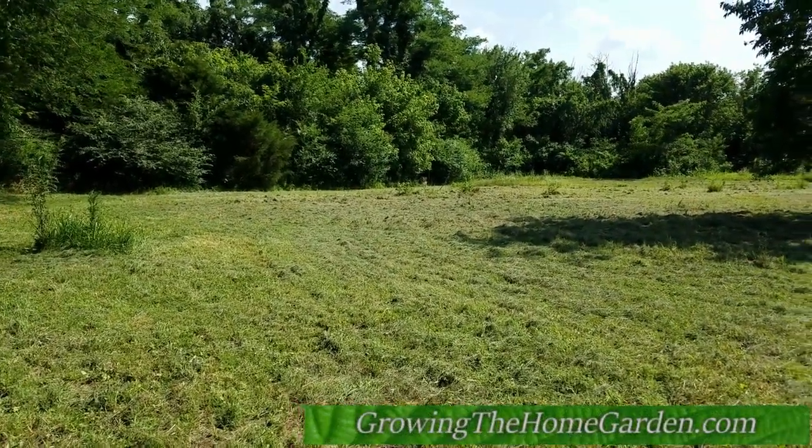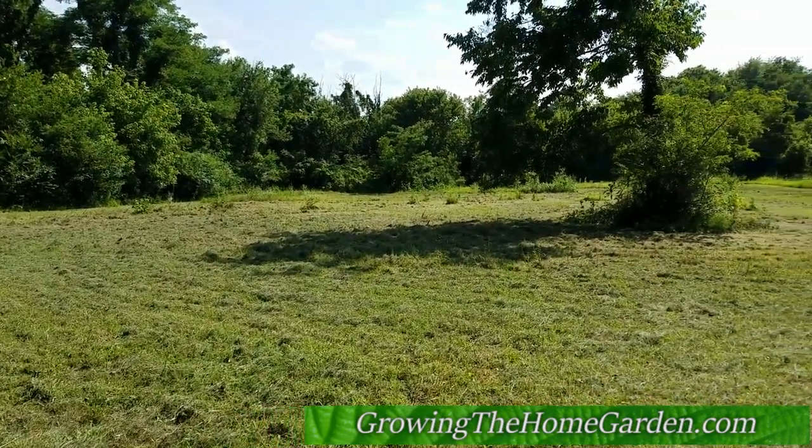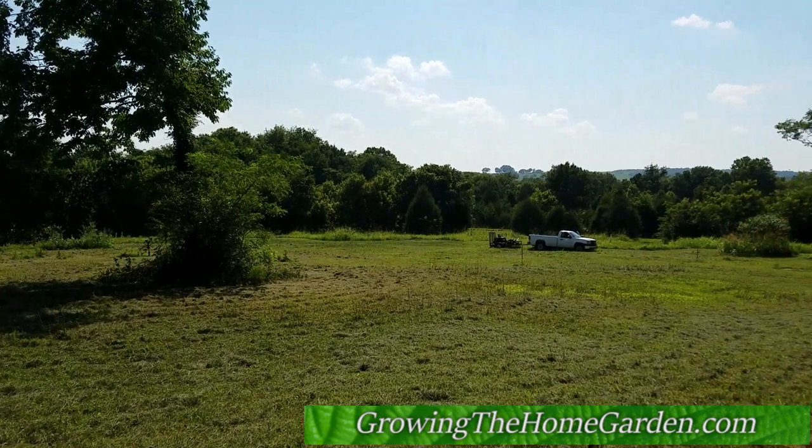Hey everybody, this is Dave from Growing the Home Garden. I am here over on our property where we're eventually going to build a house and start some new gardens, and I'm just going to show you a little bit around it.